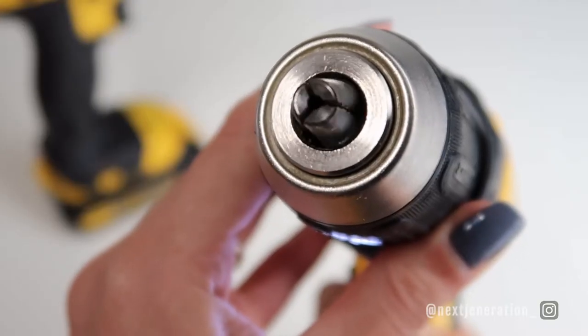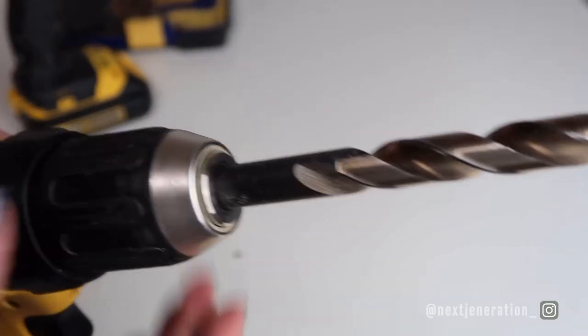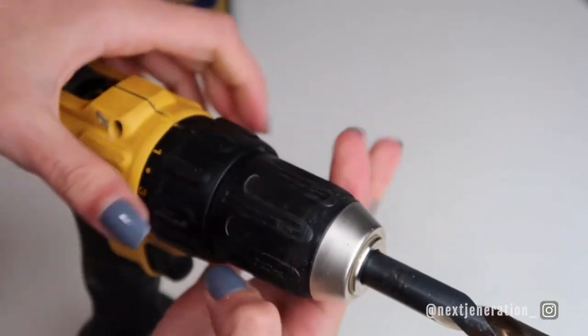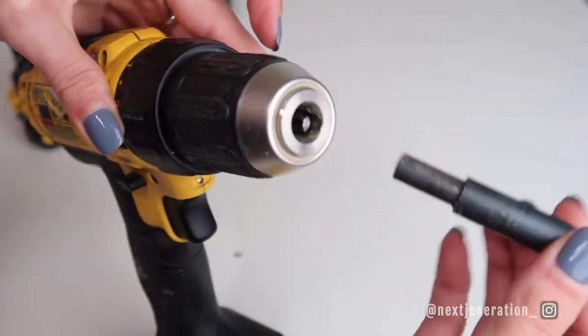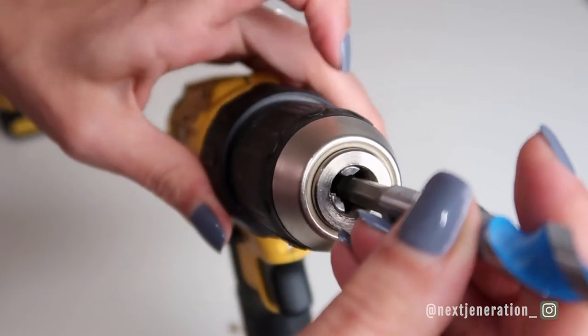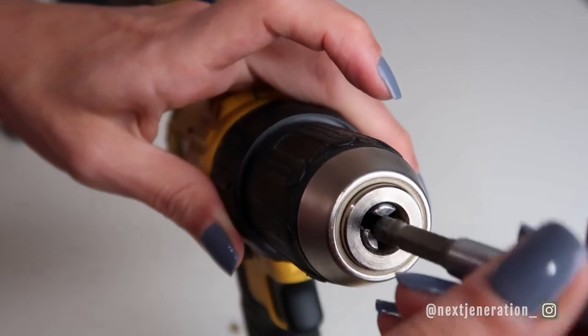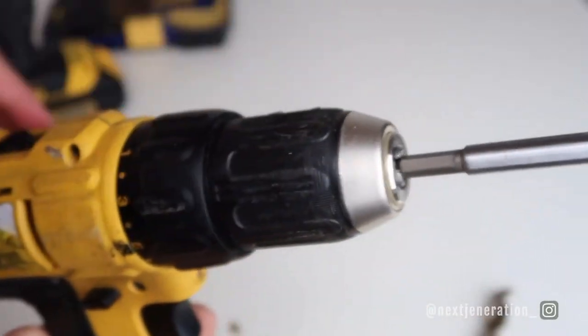Now we're going to show you how to attach the drill bit to the drill. We'll start with the more difficult ones — the non-quick-connect type. Refer back to our how-to-use-a-drill video if you don't know the technical names for the different parts. First, open that chuck up all the way by twisting it so the teeth are fully open. Then slide the bit in and start tightening up the chuck. Make sure the teeth on the chuck line up with the flat surfaces on the drill bit — this is really important so your drill bit doesn't spin around in the chuck. You want a nice tight grab, so tighten up the chuck and you're all ready to drill a hole.